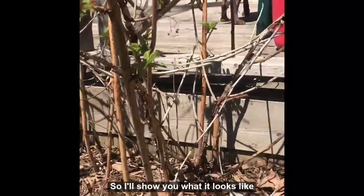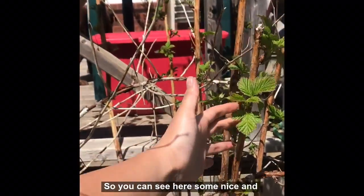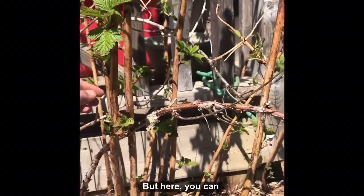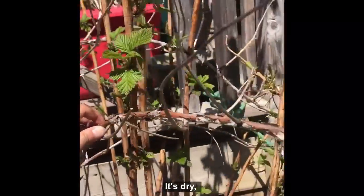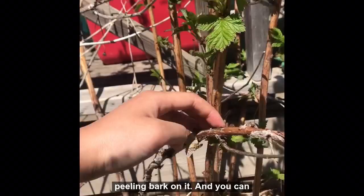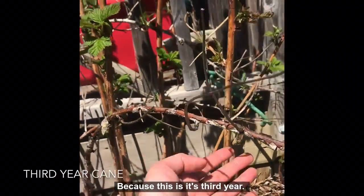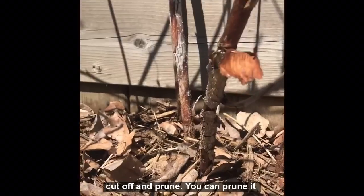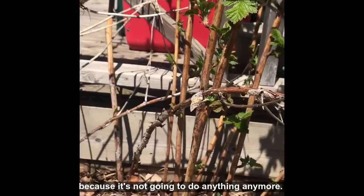So I'll show you what it looks like when they actually do die off. You can see here some nice and healthy floricanes. But here you can see a completely different color on this one — it's dry, it's kind of got some peeling bark on it, and you can tell it's sort of gray and has just died off because this is its third year. So that's the one we're actually going to cut off and prune. You can prune it right at the bottom, because it's not going to do anything anymore.